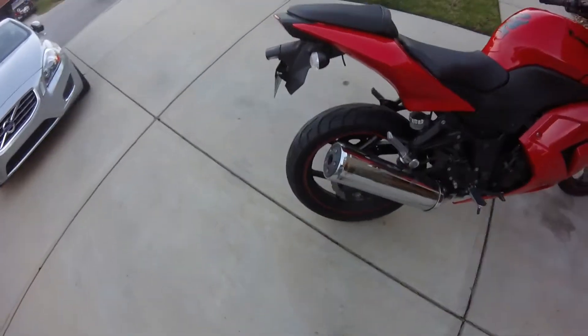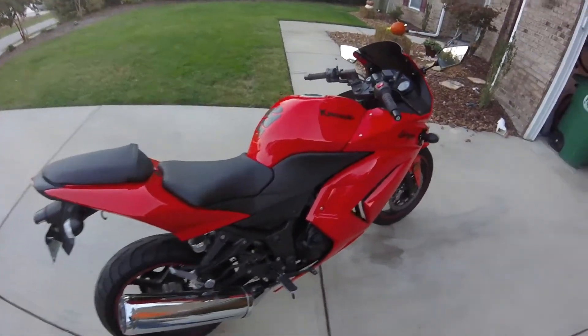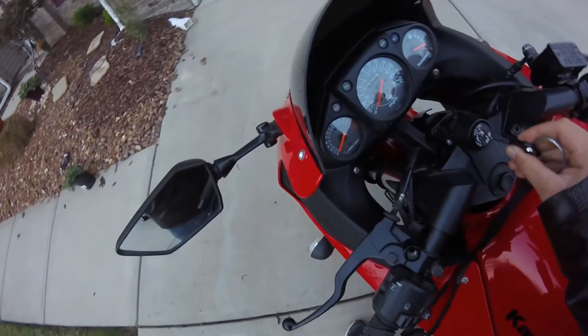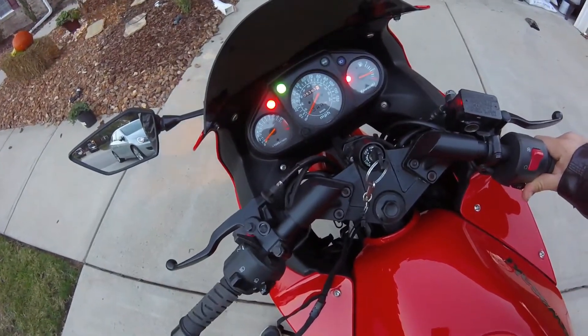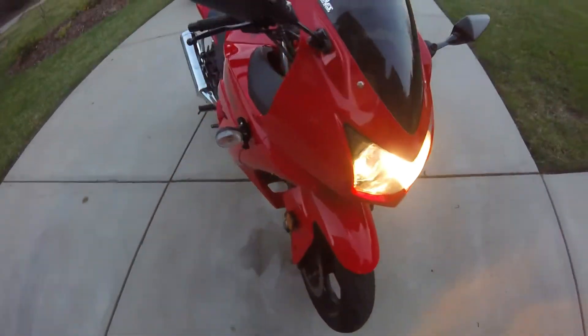That's the stock exhaust. I got my license plate on it, which I should blur out now that I think about it — I almost forgot. Here's what it sounds like starting up.